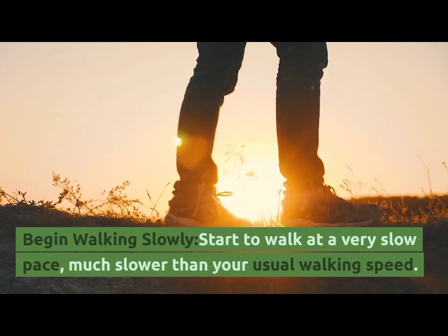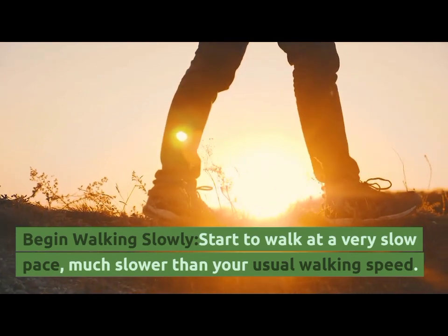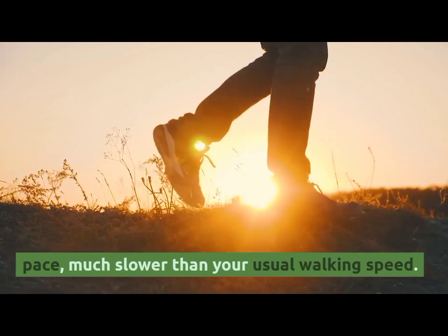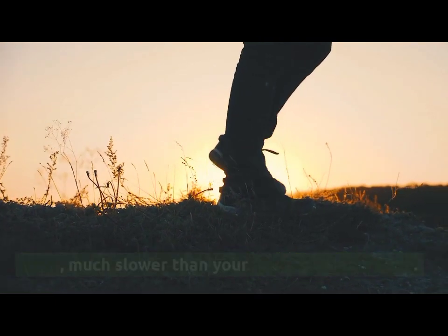Begin walking slowly. Start to walk at a very slow pace, much slower than your usual walking speed.